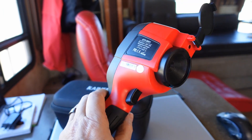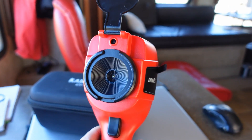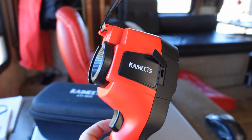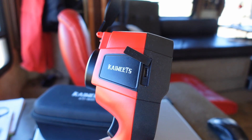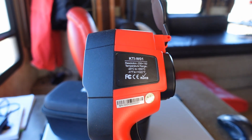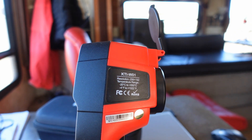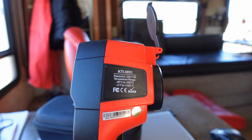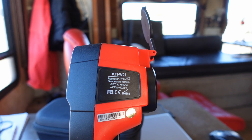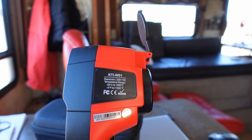Here's a physical look at it — it feels pretty good in the hand. You can see there's a protective flap that opens, and then you can see the sensors in there. There's a trigger for taking photos and videos, and on the side is the charging port. The model number is KTI-W01. Resolution is 256 by 192. Temperature range is minus 20°C to plus 550°C, which translates to minus 4°F to plus 1,022°F — so it does go quite high.